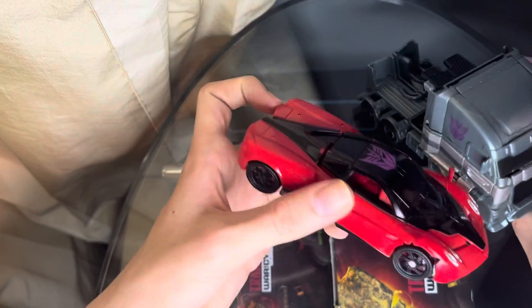He rolls fairly well. For comparison, here he is with Stinger — there's a comparison for the two. And here he is with RC.